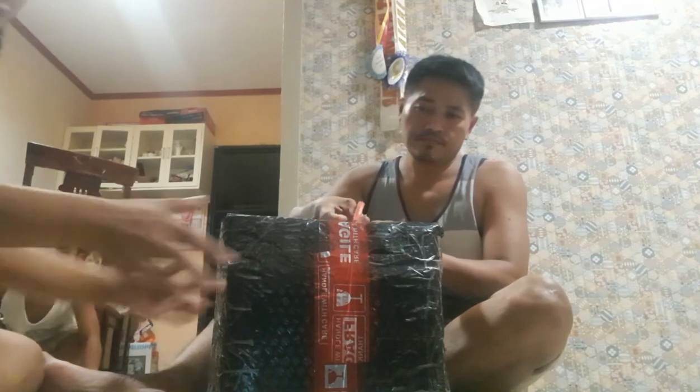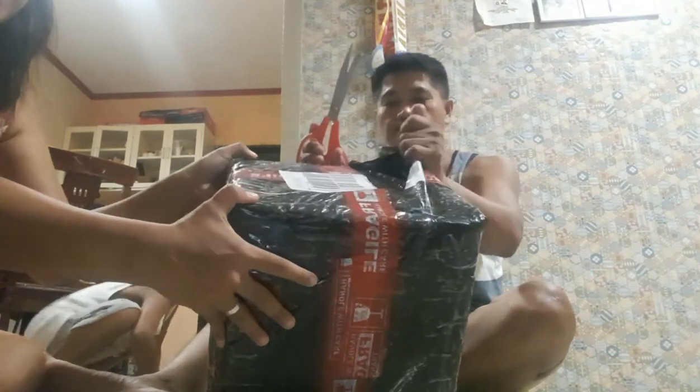Hi Beshies! Welcome to the vlog. This is La La La Joana. Hi guys! Unboxing from Lazada.